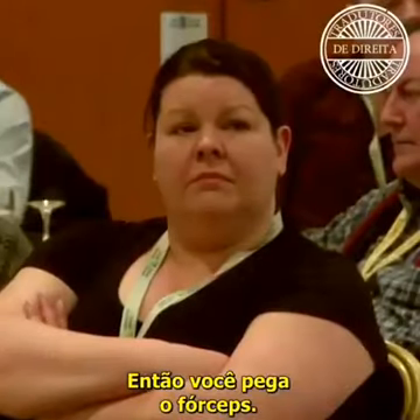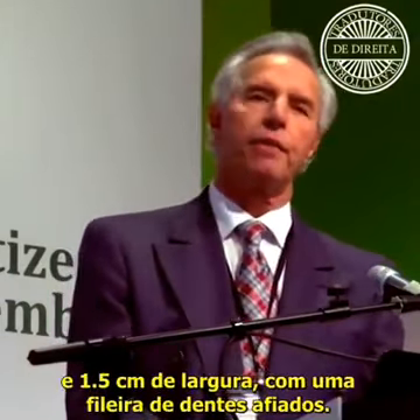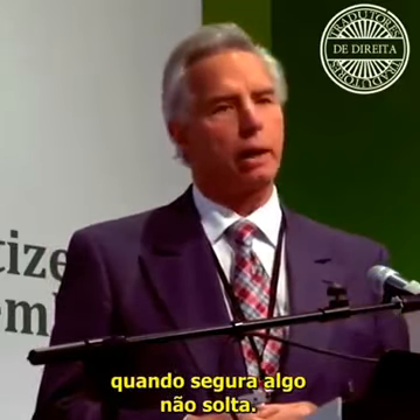So you reach down for something called a Sopher clamp. It's about 13 inches long, a heavy instrument. The business end is two and a half inches long and a half inch wide, with rows of sharp teeth. It's a grasping instrument — when it gets a hold of something, it does not let go.